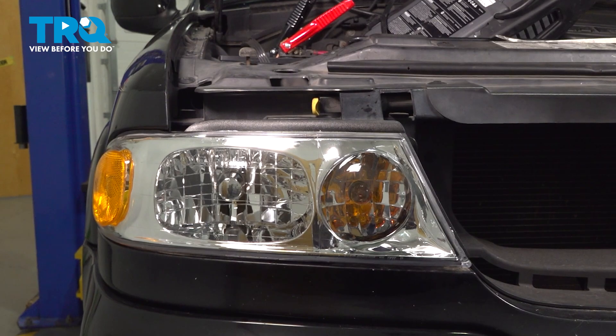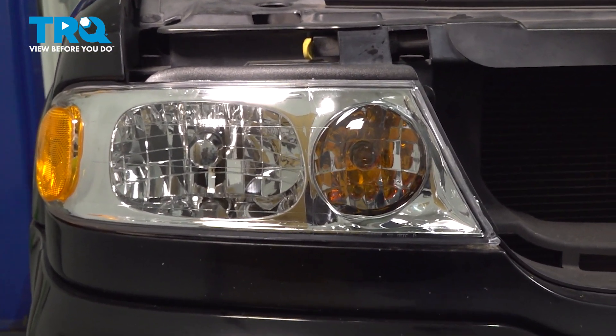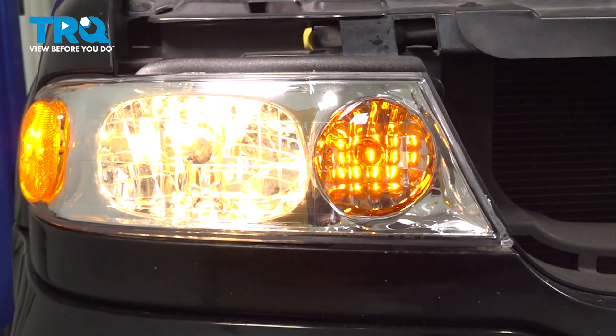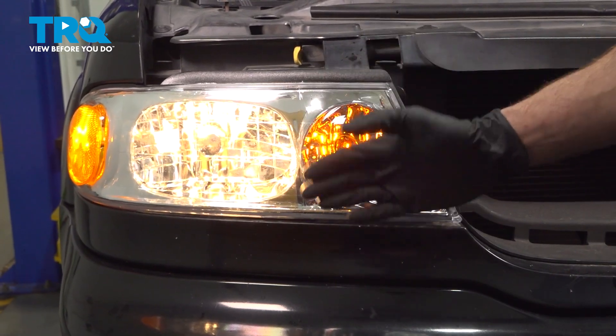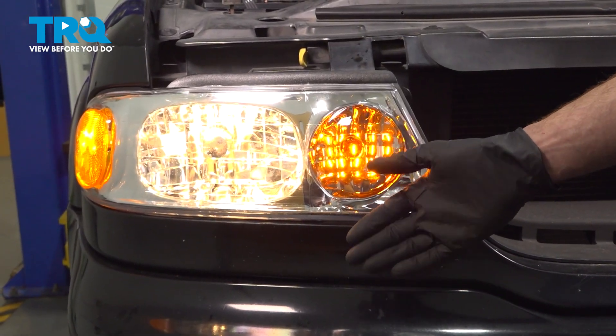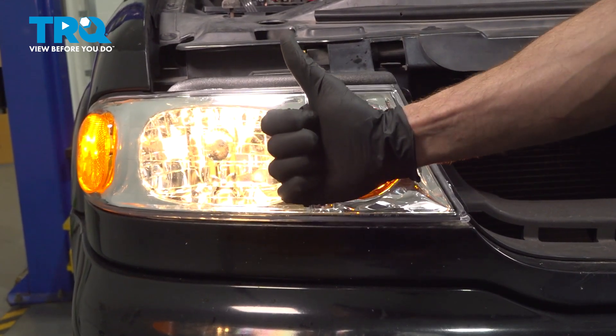We showed you how to install one side of your front headlamp assemblies. The next thing that you want to do is test its functionality. As you can tell, it looks and functions perfectly. The process for one side will be the same for the other. Aside from that, thanks for watching.